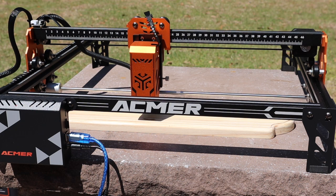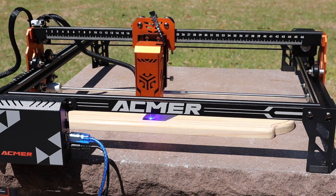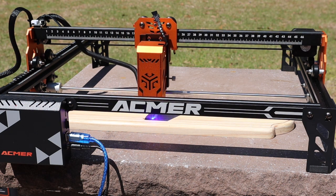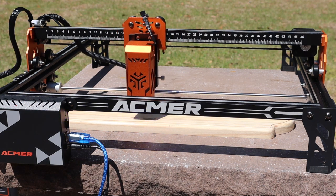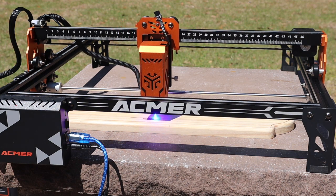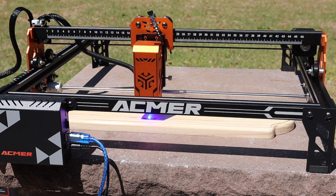Doing this outside to keep the smoke down, and this will probably take a little while, so I'll speed this up in Final Cut Pro. You'll notice that I took off the protective laser shield so that I can see what's going on, and so the video will capture it as well.